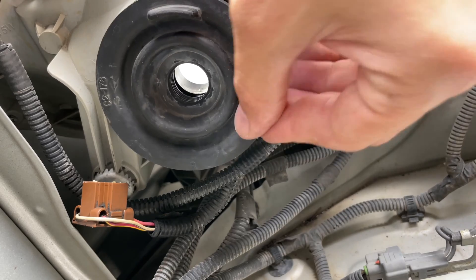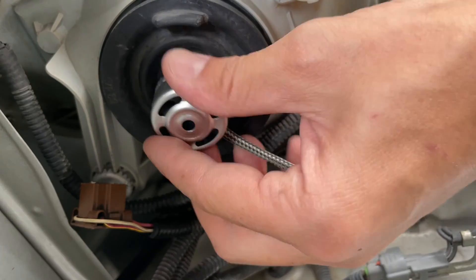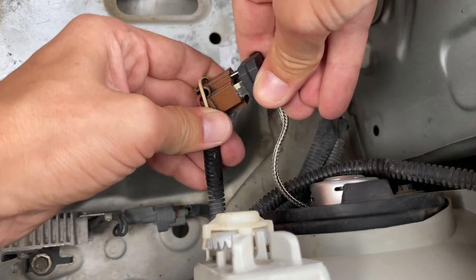Replace the dust shield, insert the new LED bulb, and finally connect the wiring harness.